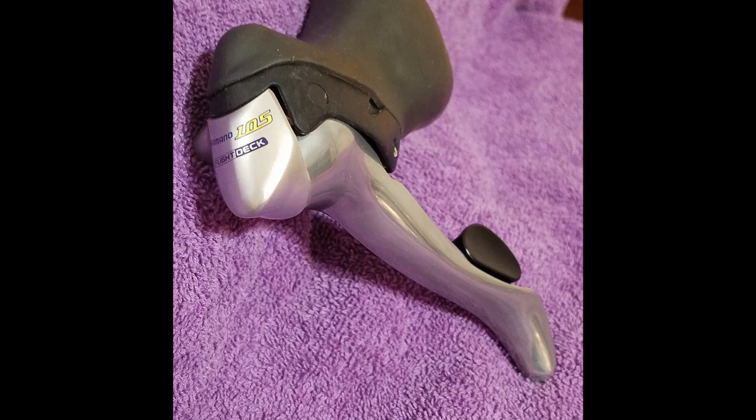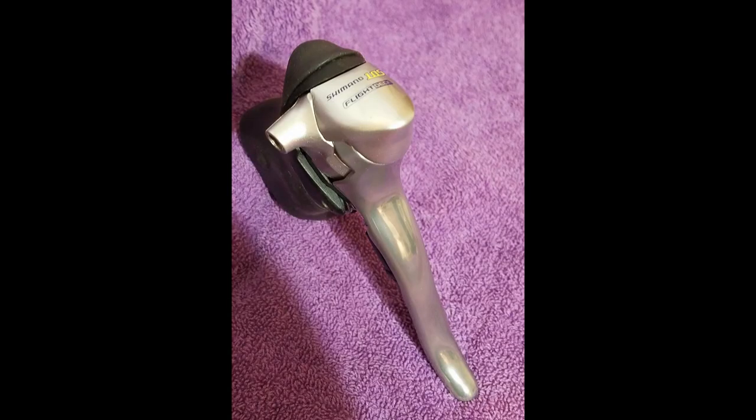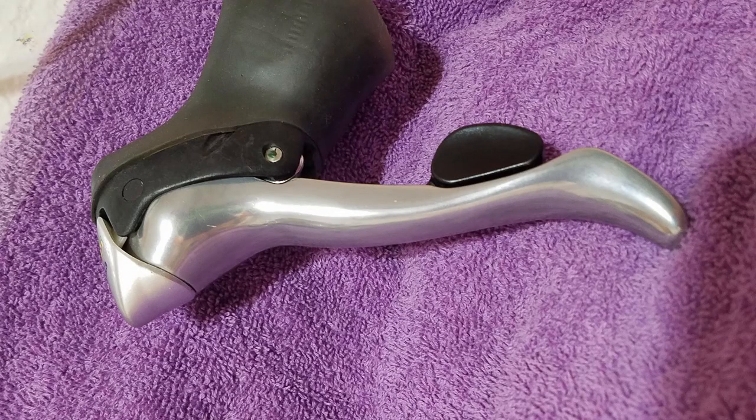Cool new shifter looks great, saves a couple bucks, keeps your good stuff running forever. Thanks for watching guys - please like and subscribe, it really helps my small channel grow. I appreciate it, thanks.